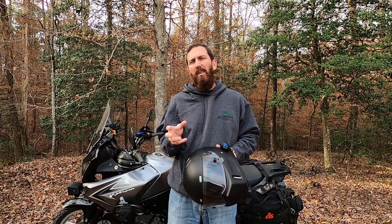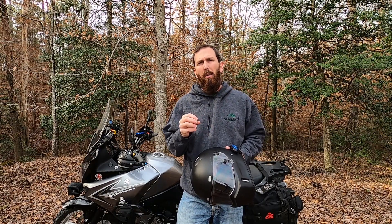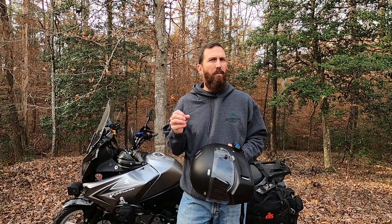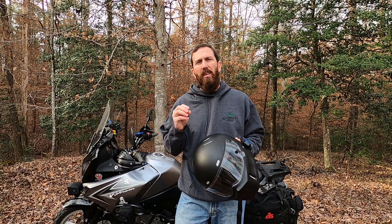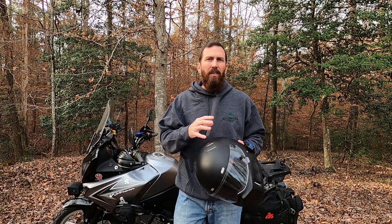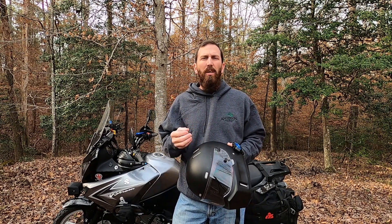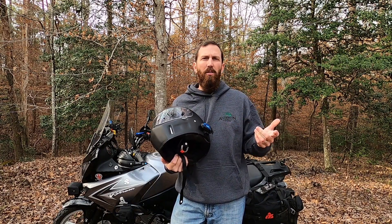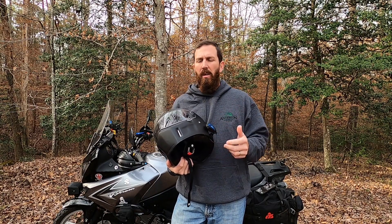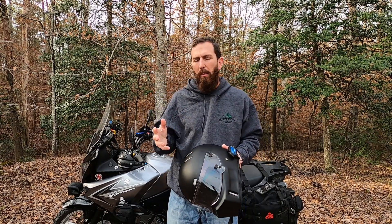As far as a pro and a con, I'd say the microphone. It's really clear when you're talking into it, but we did have a problem with a little bit of wind noise — every once in a while we'd get a little wind pop, and then it would cancel out. It does come with two different microphones: one for a modular style helmet and one for a full face helmet. So that could be a pro or a con depending on your situation.